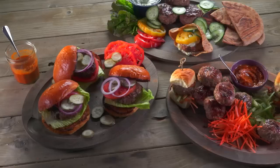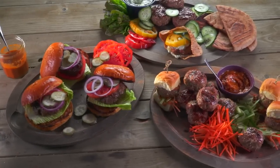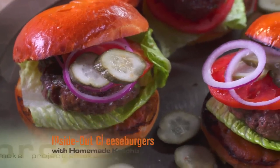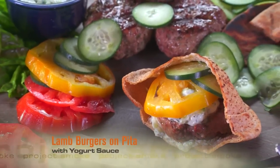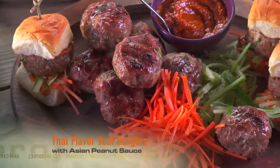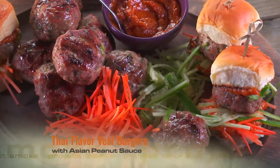No tailgate party would be complete without hamburgers. We Americans tend to think we invented the hamburger, but in fact this ground meat patty takes its name from the city of Hamburg, Germany. For our international tailgate show, I wanted burgers from three different parts of the world: an American inside-out cheeseburger, a Greek style ground lamb burger, and a Thai style ground veal burger with Thai seasoning. Edible proof that grilled ground meat is a great idea no matter where you live on Planet BBQ.